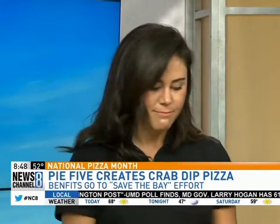Elise, thanks for coming in and bringing all these delicious pies. First off, tell folks what Pie 5 is about for someone who hasn't been there before. So Pie 5 is a make-your-own-pizza concept. You come in and we have over a million different combinations to choose from. In less than five minutes you have a gourmet nine-inch pizza — the perfect size for an individual.